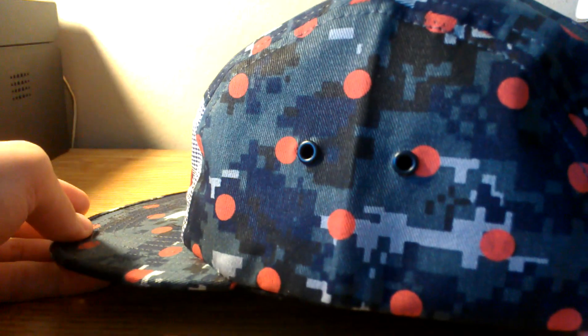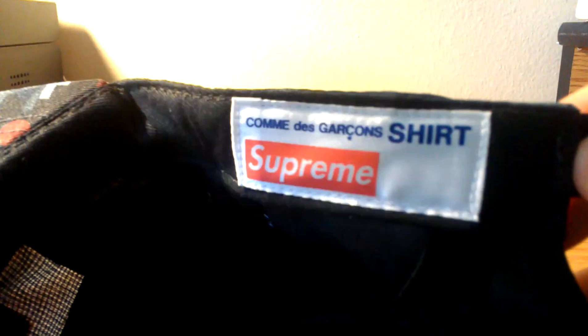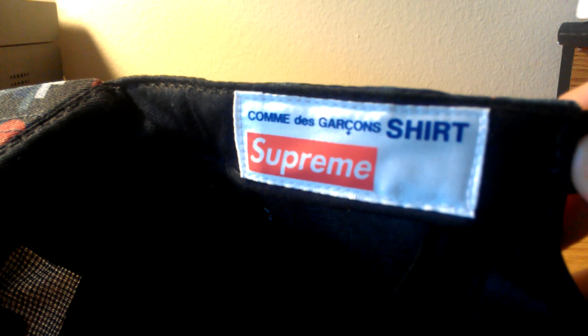On the side, black metal eyelets, black adjustable strap on the back, regular black mesh lining. Here we have the CDG Shirt x Supreme label on the headband, and of course the made in USA Supreme tag.